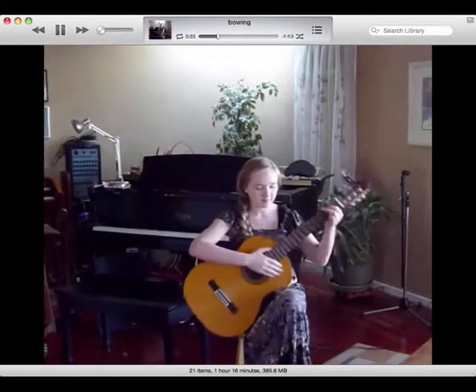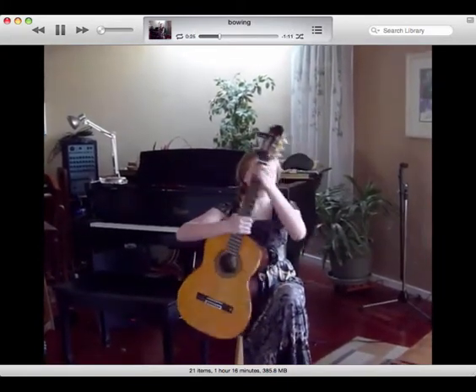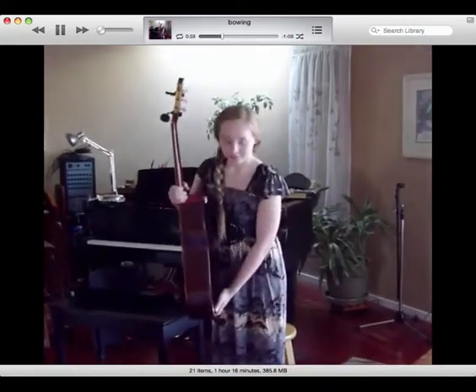She's not a guitarist, so she was just learning this. She puts the guitar up first, and then her footstool — takes off the footstool — and then she bows, makes eye contact, and smiles.